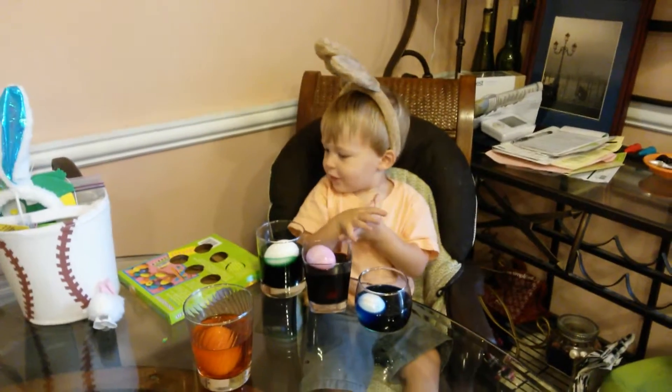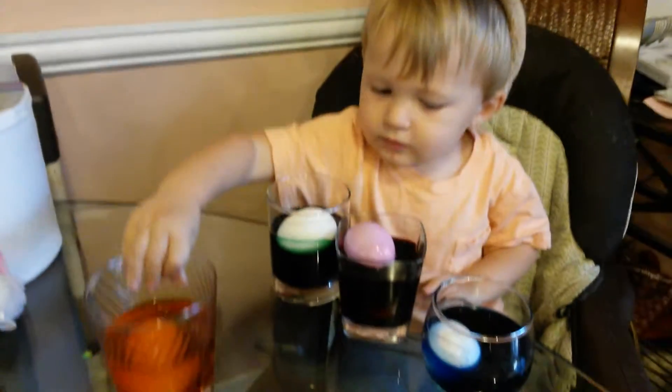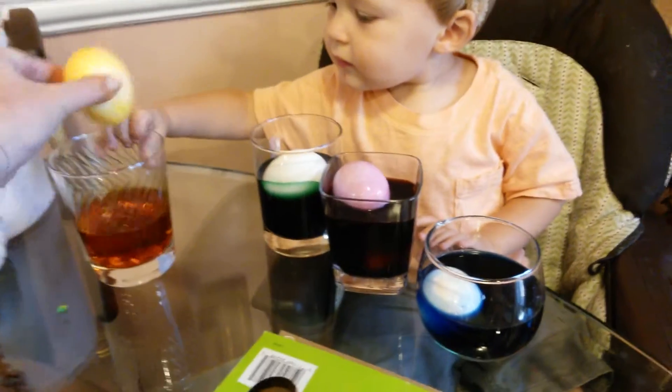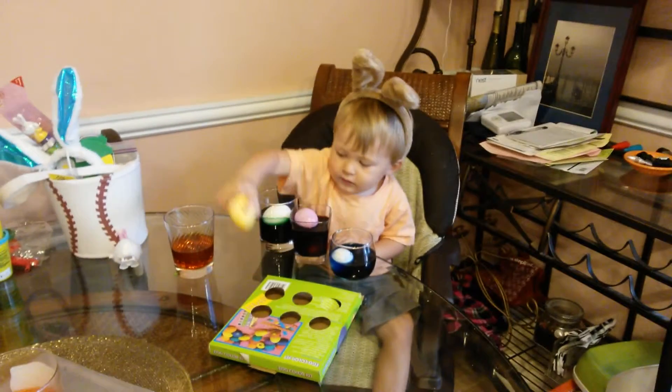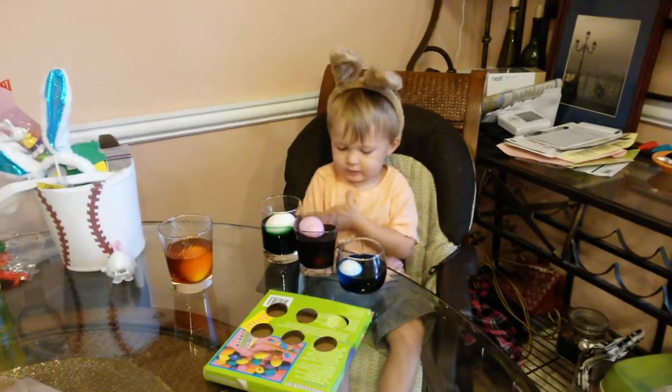What color is that? Alright! Yay! And then when you're done, like watch, you can put this orange one. We put it right here, we let it dry. What do you think? No, back in there? Needs to get darker? Oh! Alright!